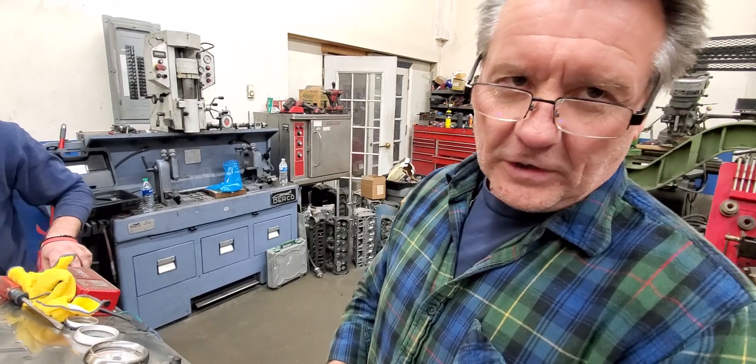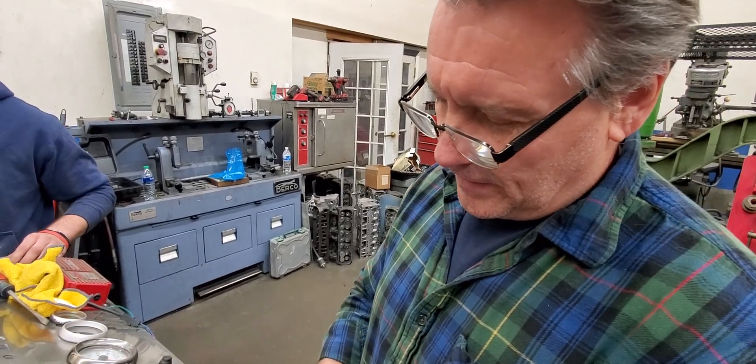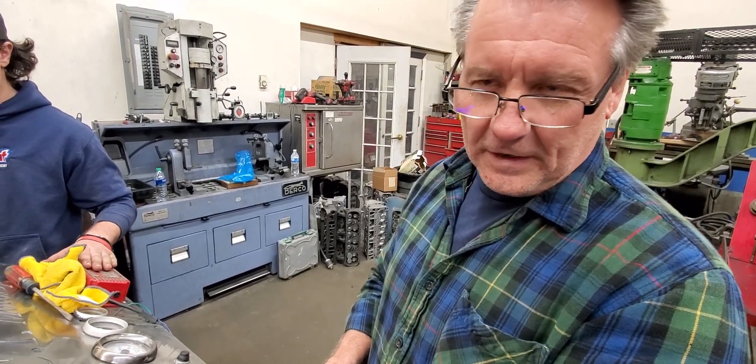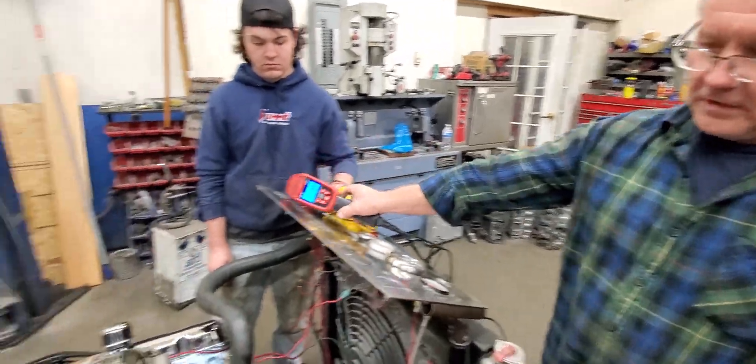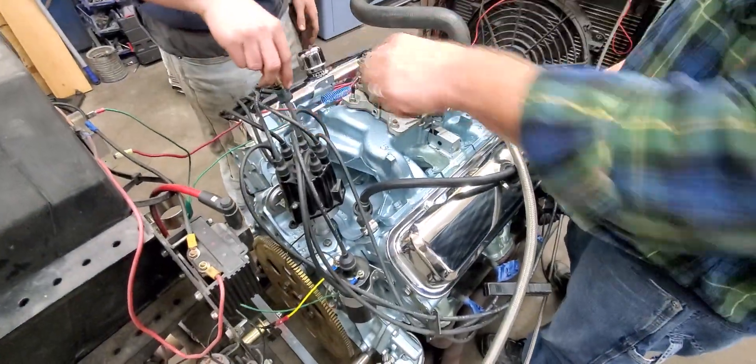If you set it old school, you're going to be retarding your timing, not advancing it. This one here — I don't like 40 degrees — so we're going to go in and change that mechanical advance. How we do that is we take and weld up the slot inside where the mechanical advance is.